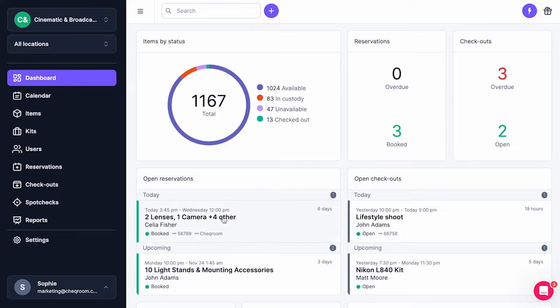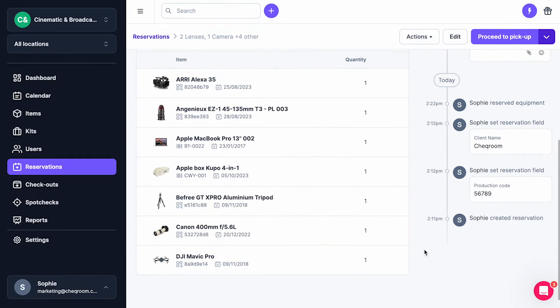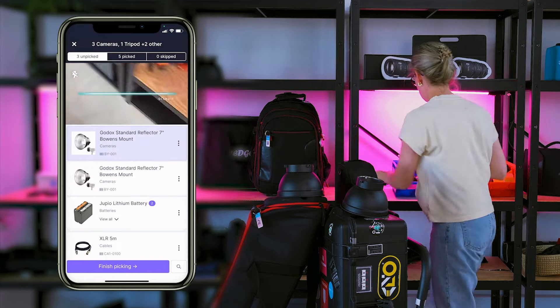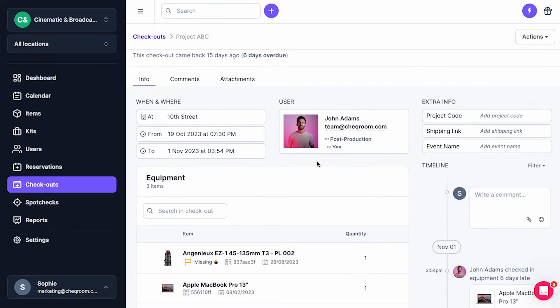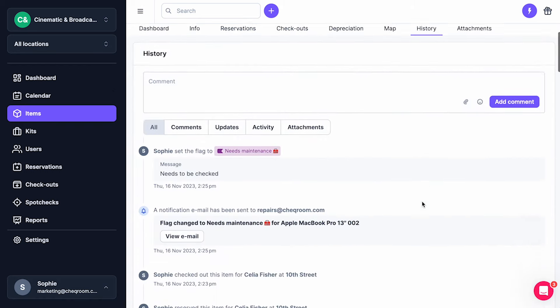This is how a checkout flow would look like in an equipment management system that is designed for equipment checkouts. You can see your upcoming reservations, click on it, open it, and see a list of the equipment that you reserved. Then if you have a phone, just open the mobile app, scan the equipment, and it will make sure that you're checking out everything that you booked — and it's that easy. You don't need to go back to your spreadsheet, everything is just updated automatically. You will always know exactly who had what gear for what project, what's the status of the equipment, is it broken, does it need cleaning — all of that will be automatically updated.